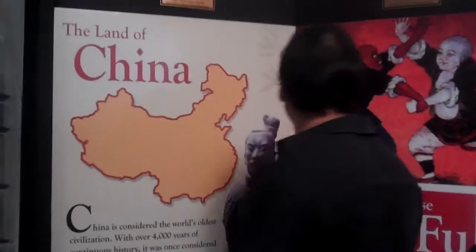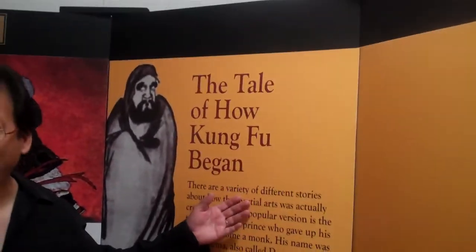This area is our Chinese area, and it's still a work in progress with a few more things to be done. But here it tells a little bit of the history of China — the population, a little bit about the culture — and we're talking about Kung Fu and how it applied here, as well as one of the popular tales about Orihama.